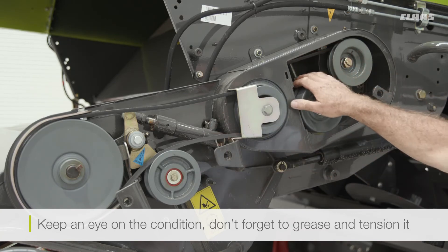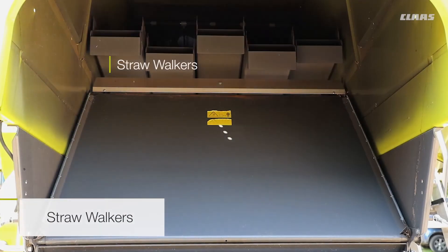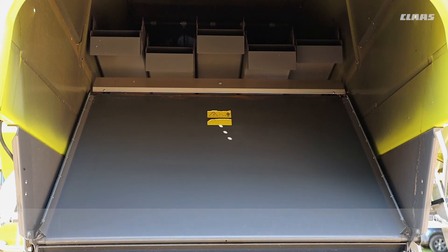For the rear of the machine and the walkers themselves, the only real maintenance you can do is to check that the bearings are still tight — so there's no play left or right, and also no up and down movement. You can do this by going through the flap in the top of the combine, grabbing hold of the walker itself, and lifting it up and down to check for any play. Apart from that, that's the only thing that can be done.